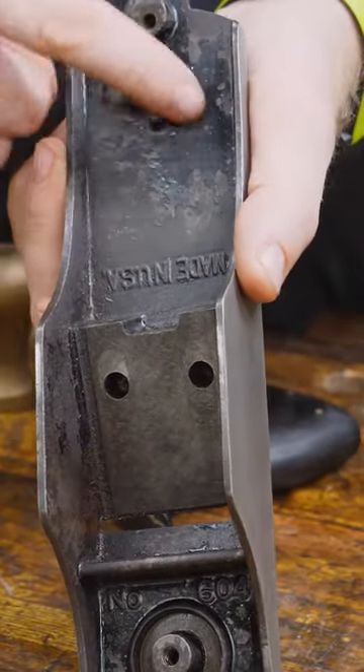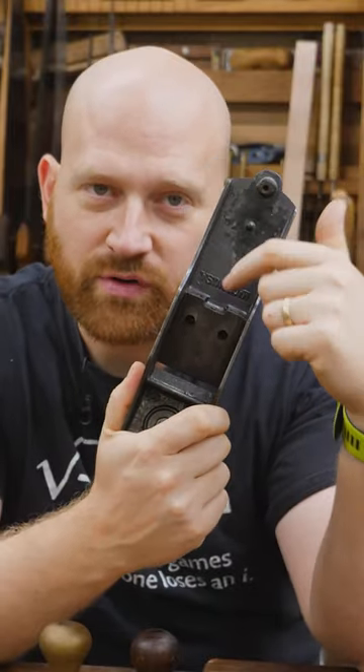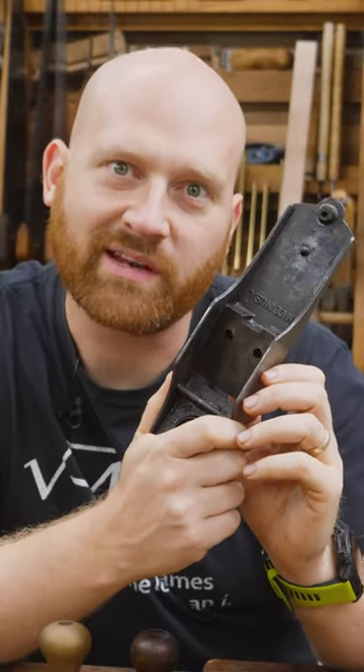But the problem is this body — most of the japanning is gone. It's probably only about 30% left. So the question for you is: should I strip the japanning and put new on there? Should I leave it just the way it is? Or should I paint it blue?